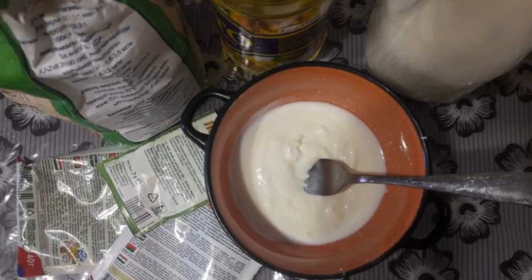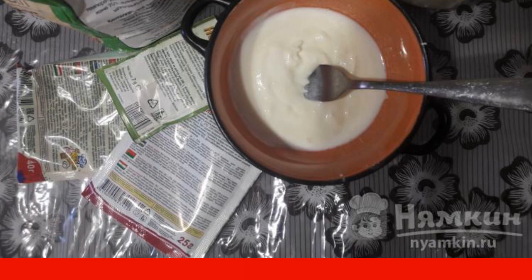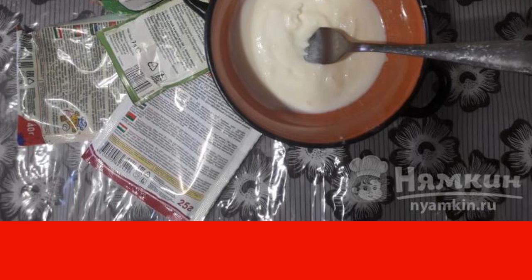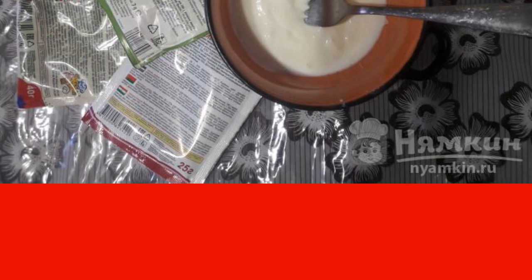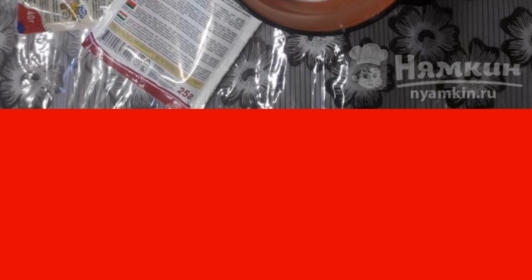First, we will prepare all the necessary ingredients: wheat flour, sugar, salt, food poppy seeds, sour cream, vanilla, sunflower oil, warm water, and dry yeast.